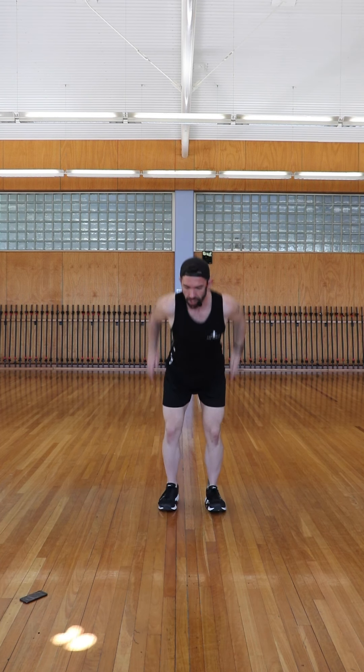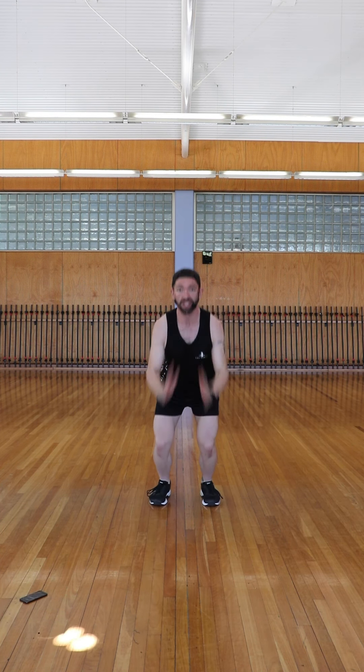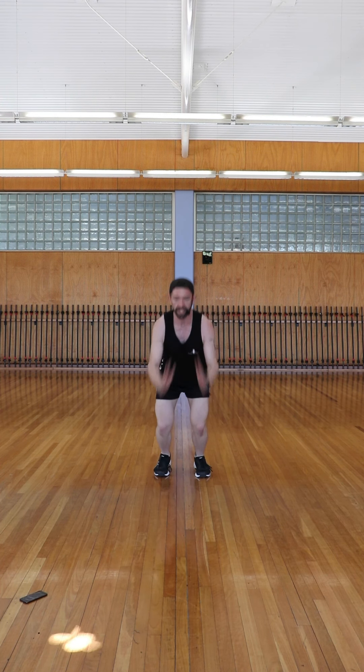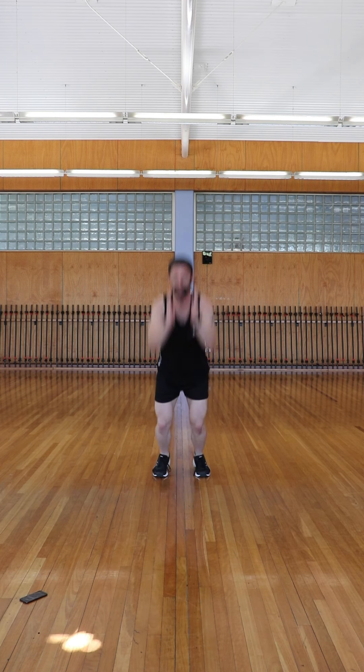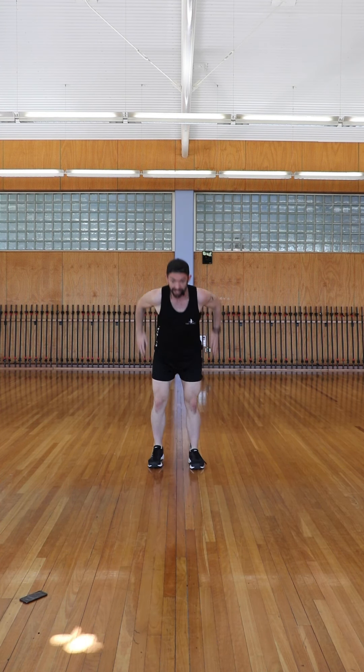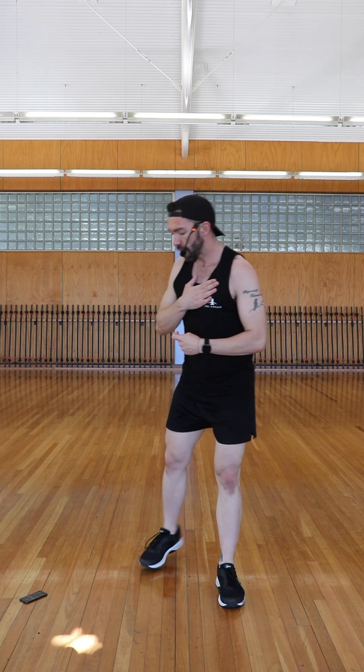15 reps — we've got that jump forward with the shuffle feet back. Really landing softly through the knees, keeping that chest up and absorbing. We've got 15 repetitions to get through here. Keep taking in the breath. Once I've completed my 15, the rest of the time left in that minute is designated for me to recover. That's 15. The clock strikes 47 seconds — that means I've got about 30 seconds rest to catch my breath before I move into minute number two.